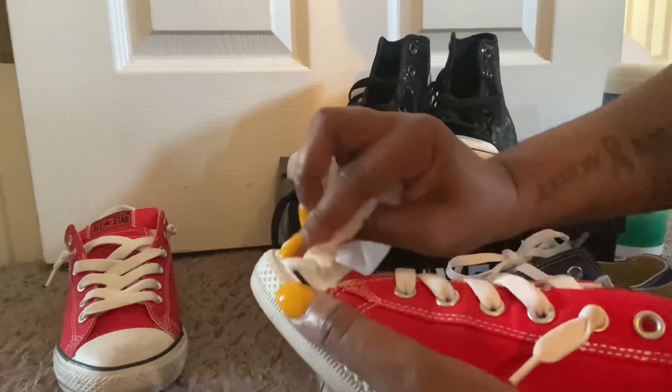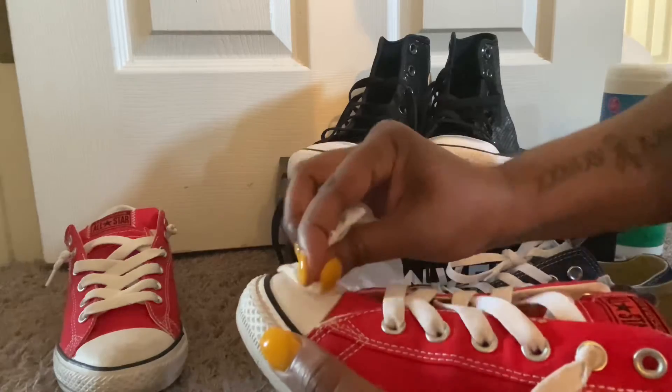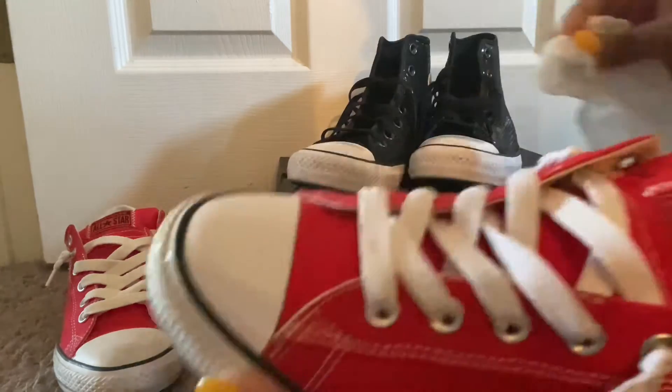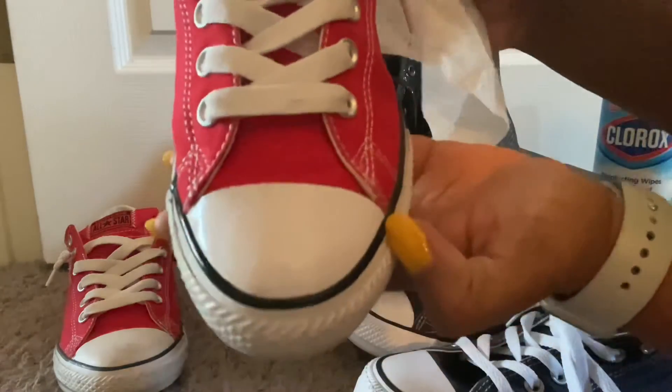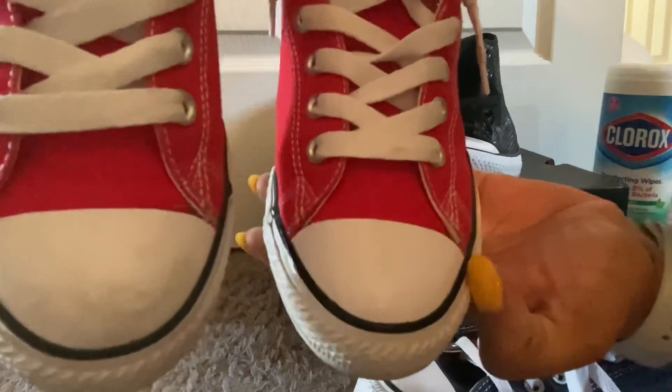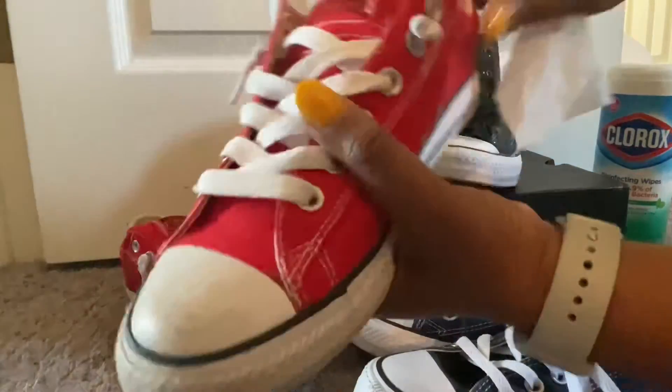Now these are the oldest pairs, so they look corroded. Look at that — nice and clean. That's the brother. You can tell the difference. Let me clean this last shoe.